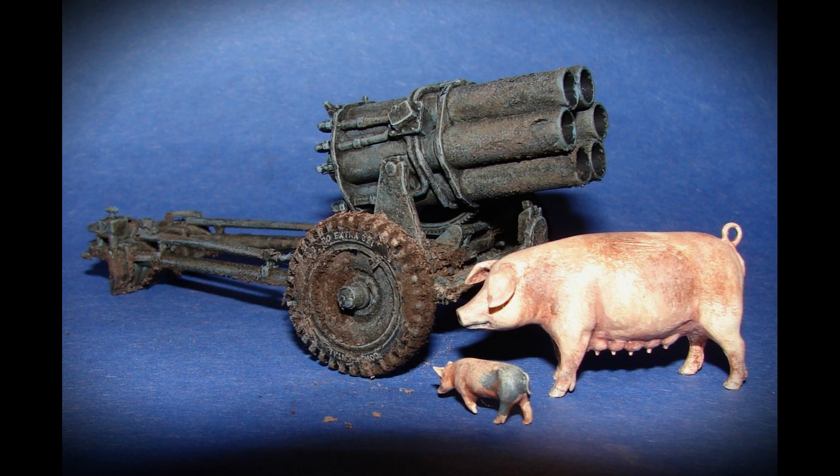And here's a Nebelwerfer rocket launcher from Italeri. The pigs are from the Tamiya Farm accessory set.